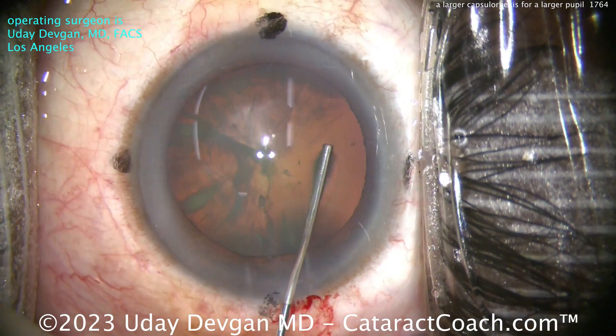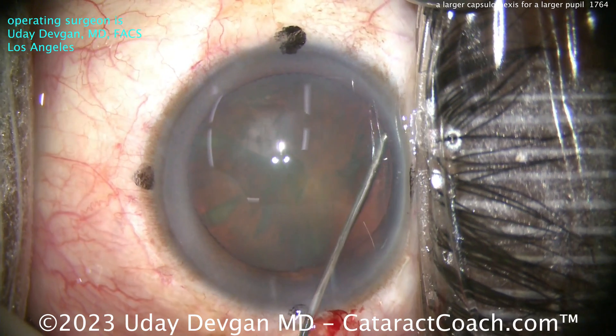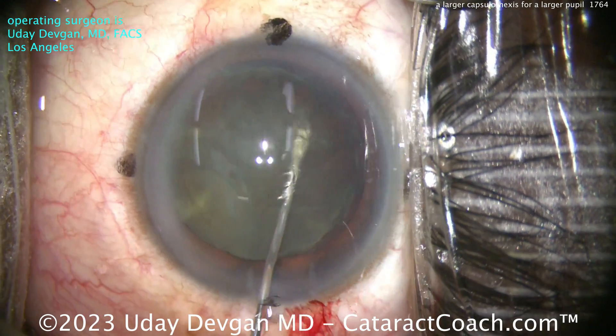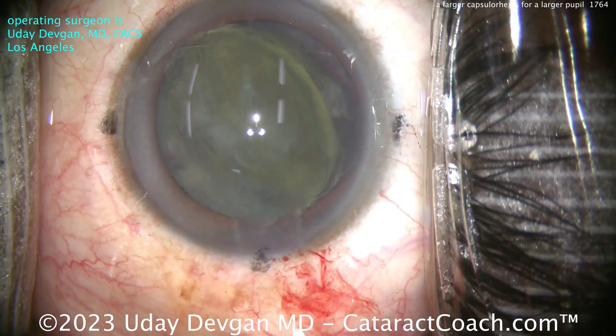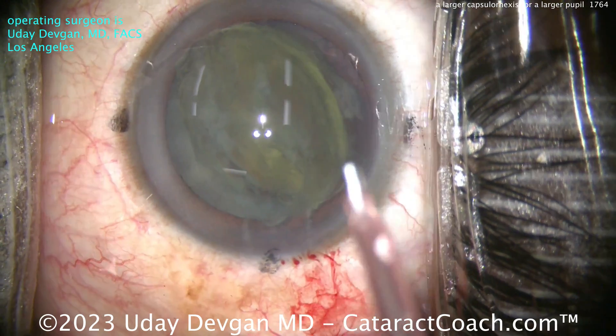We'll get the cataract out and then I'll show you the rest of the case. Remember, you can certainly tailor the size of the rhexis to your patient. The biggest IOL optics we have typically are about six millimeters in diameter. There are some six and a half and even seven millimeter lenses, but most seven millimeter lenses I know about are PMMA, which require a very large incision and are non-foldable.